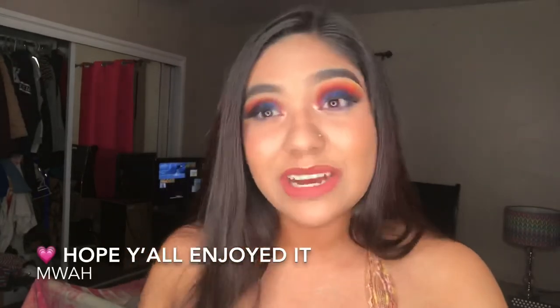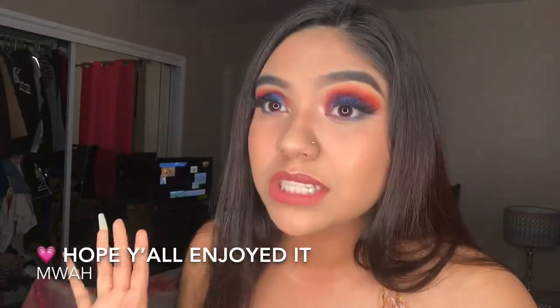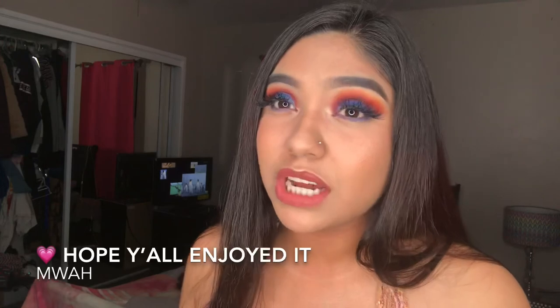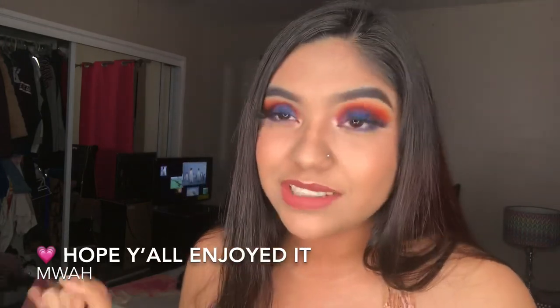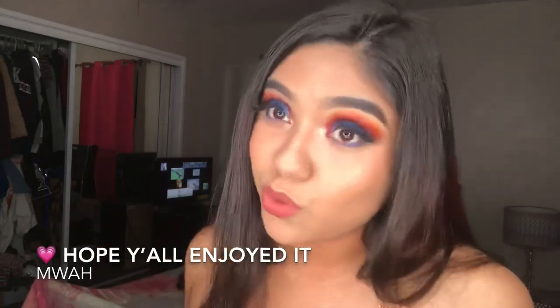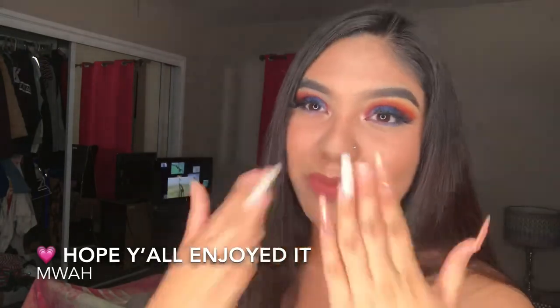Okay guys, thank you so much, that was my video. I really hope you guys enjoyed it. Let me know what kind of stuff you want to see. I have a lot of music videos coming, but since it's quarantine I don't want to bore you guys, so let me know what you want to see content wise and I'll gladly do it. Thank you so much, I hope God blesses each and every one of you. Keep your head up kings and queens, and I'll see you in the next video. Bye!